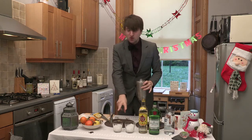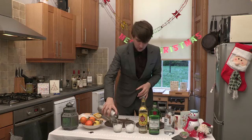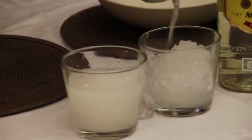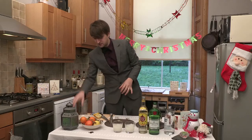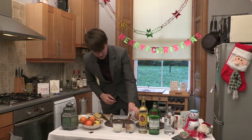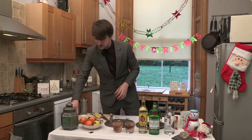That goes into two short glasses — it has to be short, otherwise it's not a Short Island iced tea — over crushed ice. There we go. And finally, I should use Coke or Pepsi, which everyone wants to endorse me. Just a little spray.